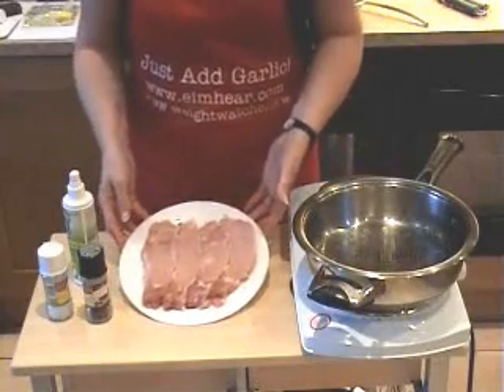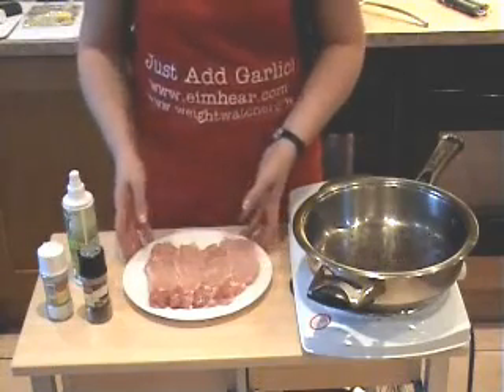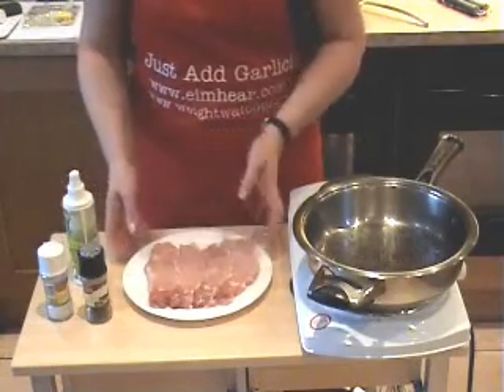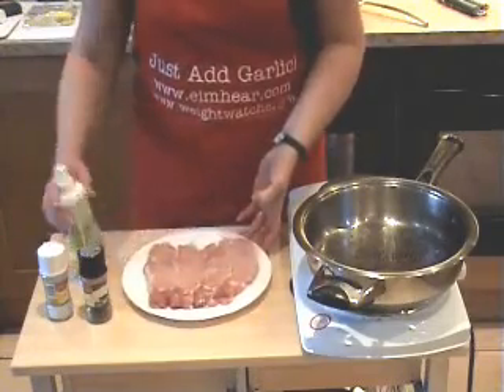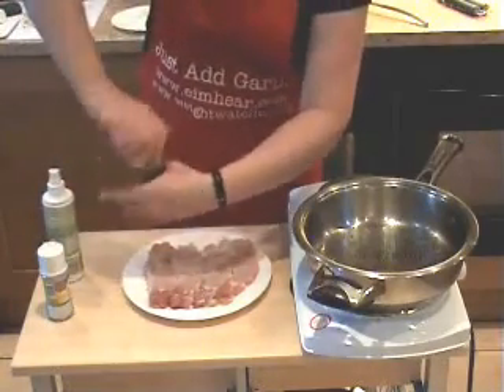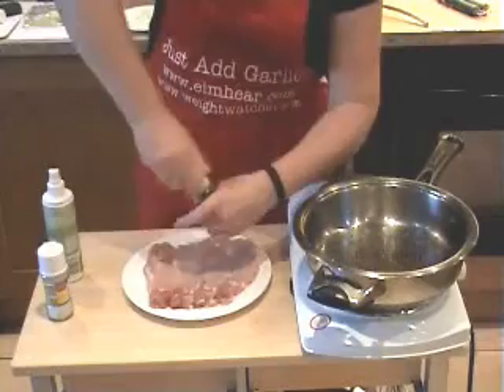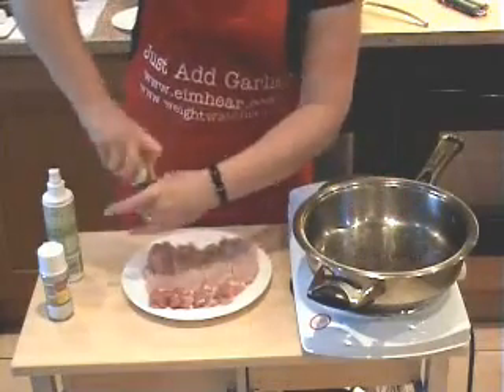This dish is Italian pork chops — you can also do it with chicken breast, in which case it will be Italian chicken. I'm starting off with four pork chops that I've trimmed most of the visible fat from. I'm going to give them a quick squirt of low-cal spray oil and a little bit of black pepper and salt on each one. Meanwhile I have the pan here heating away, just dry.